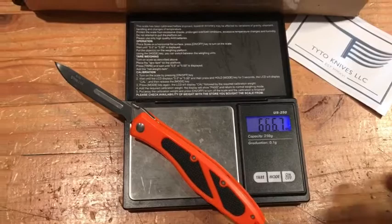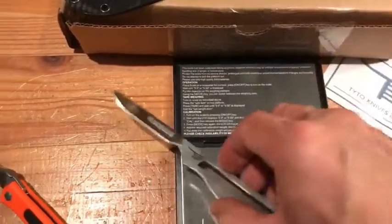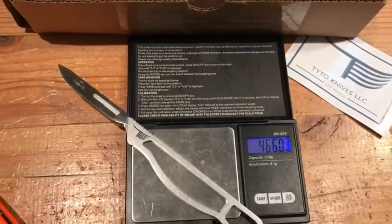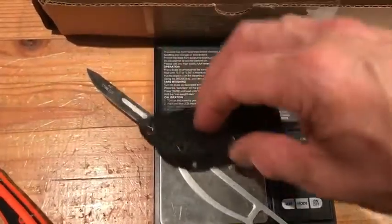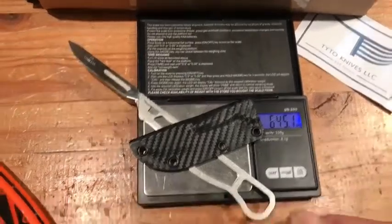The Havalon weighs 666 grains. The Taito weighs 466. With the sheath carbon fiber, it's still lighter than the Peronta.